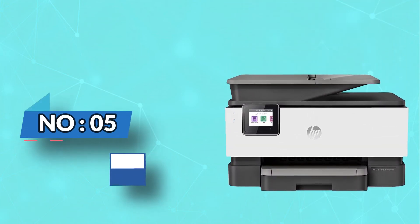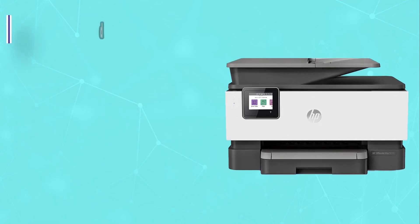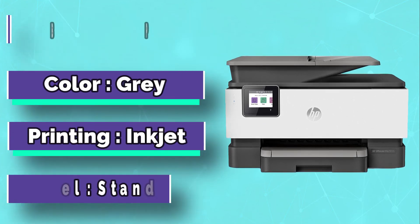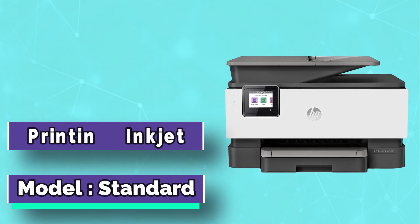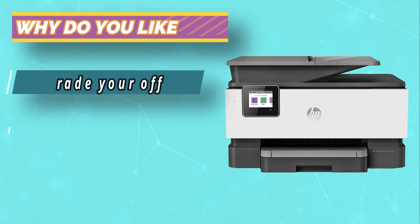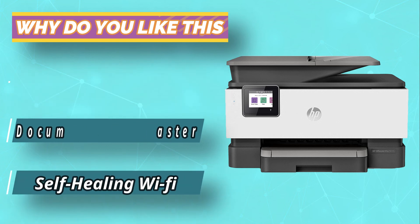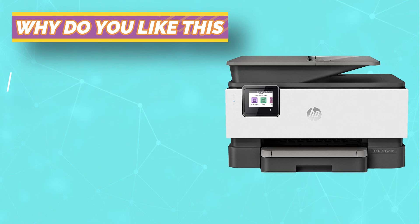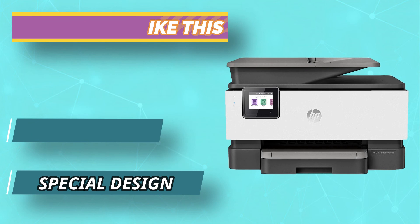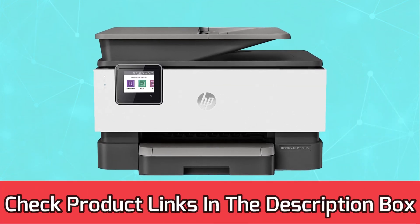Number 5: HP Officejet Pro Inkjet Printer for Cricut. Here's another HP printer you might want to take a look at for your crafting projects — the Officejet Pro 9015. This is an all-in-one printer that lets you perform four different functions: printing, scanning, copying, and faxing. With the intuitive mini touchscreen, you can select a specific function and adjust settings without a hassle. It is essential for the printer you choose to support a variety of options so that there's no limitation to your creativity. For current prices and discounts, check the links in the description box.